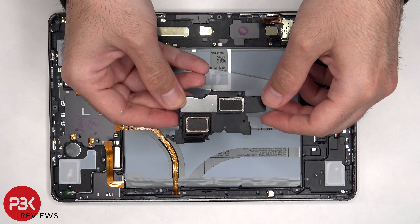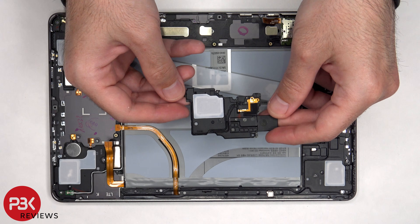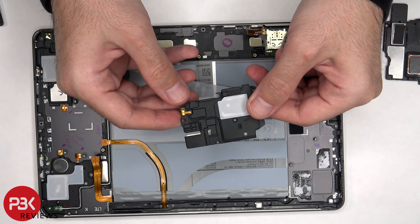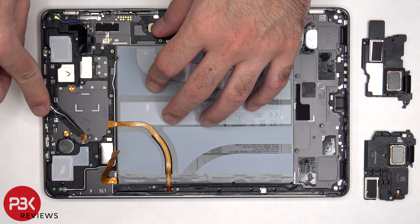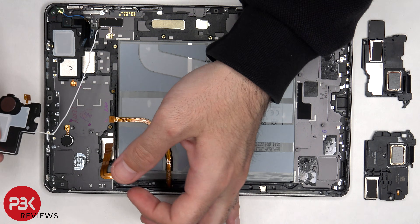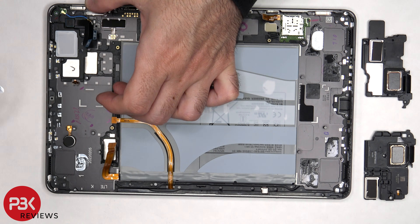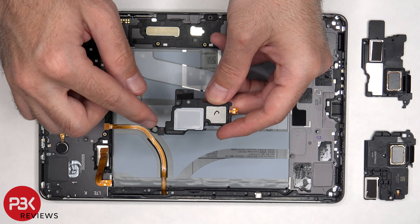So we're going to have to apply some heat and pry those speakers off. Here's a look at the speaker — there's a mesh filter over the opening. For this speaker we need to peel off this flex cable, and there's an antenna board on the corner of the speaker. The flex cable for the speaker needs to be peeled off as well, and there's another antenna board on this speaker too.